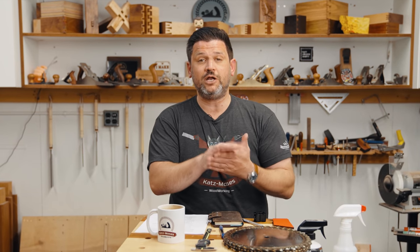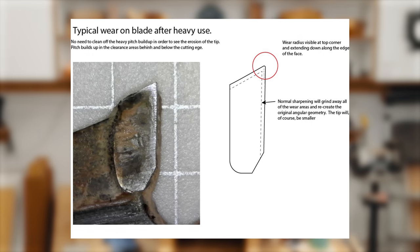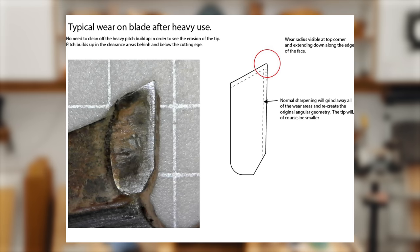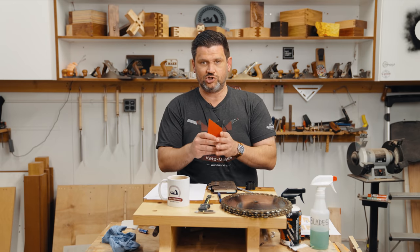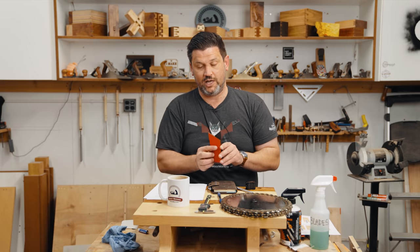What are we looking for? We're looking for rounded and broken teeth. This is what typical wear on a blade looks like — this is a dull tooth. Because of the angular geometry of a tooth, there's a slight gap in there where only the very, very tip is contacting the wood.